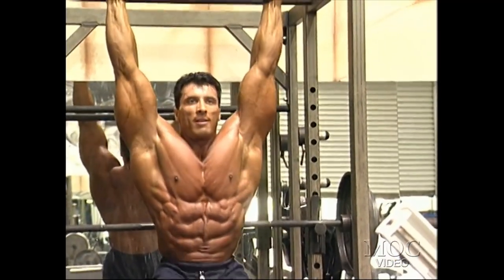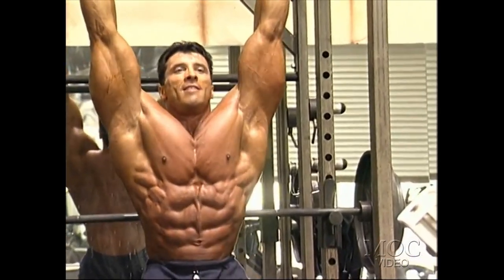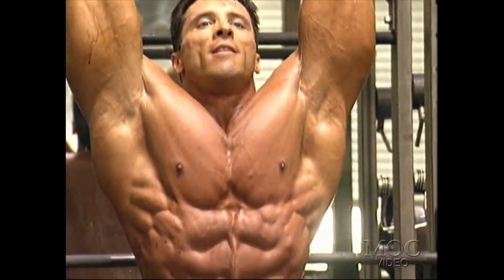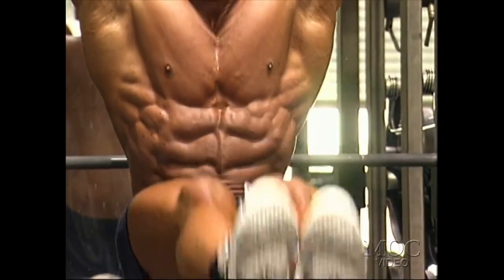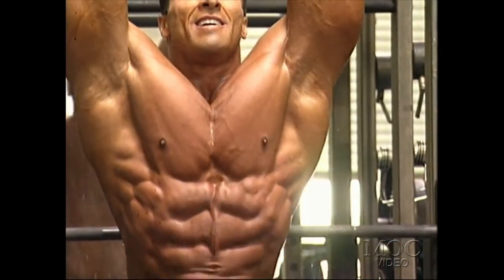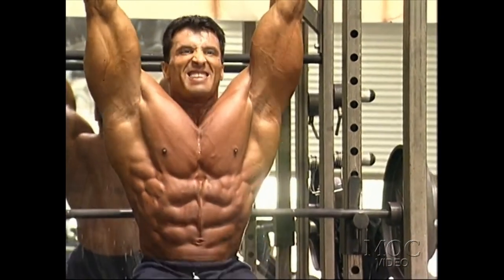The best exercise for abs — I've been pushing this for many years. I really believe that in order to get great abs, you have to make them deep. Any stretching move like hanging leg raises or cable crunches will do that. All other sit-ups and crunches just build up the waist and make it look thicker.